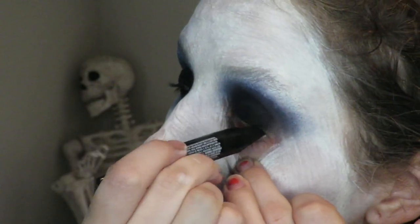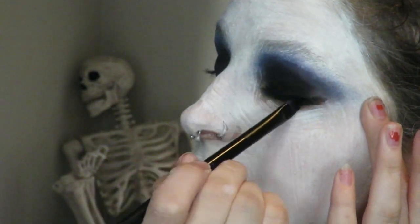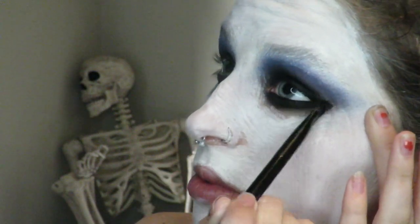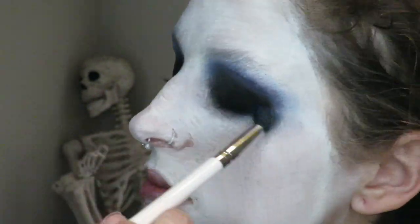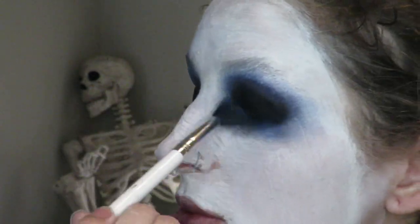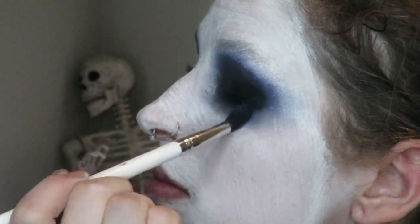Further blending everything together and commencing with the same steps at the bottom. Even though it's Halloween I still need my symmetry. I'm blending this above and below far more than I usually would because Marilyn Manson was anything but subtle in 2003.